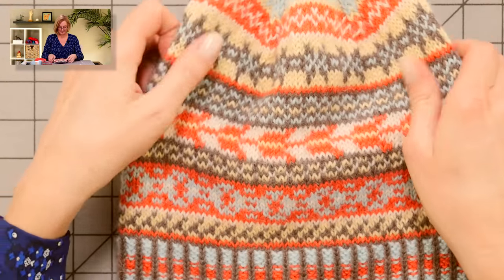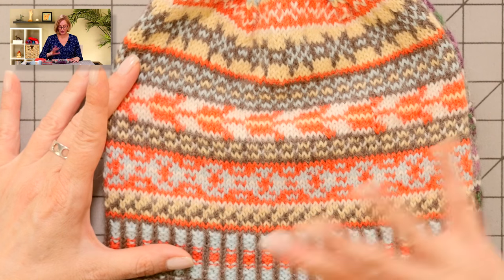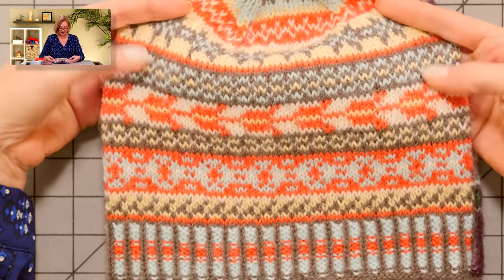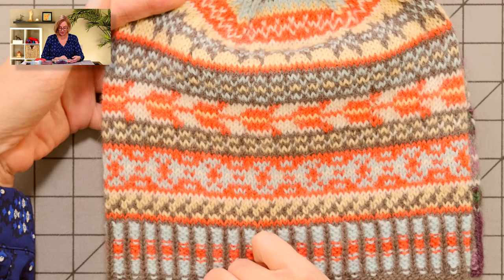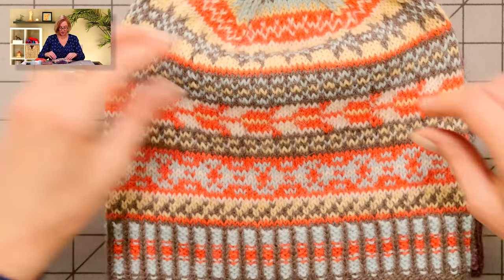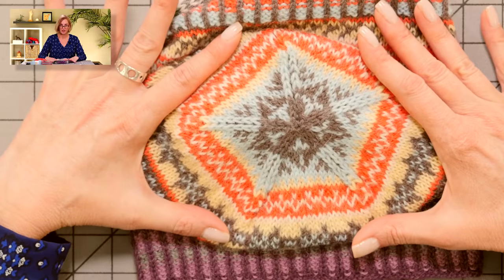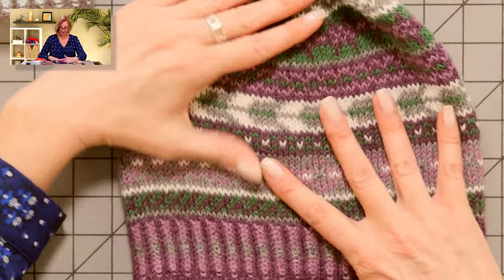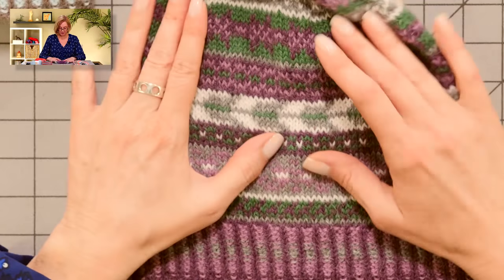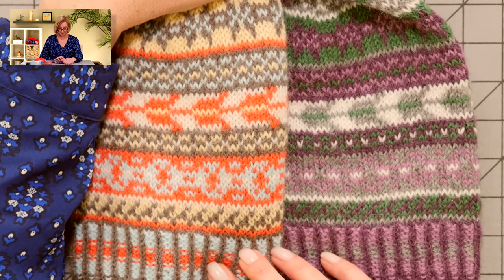Let's take a close-up look at the hat. This is kit number two — a little bit lighter than kit number one in the pattern photo. It's a very cool design. We have pretty short floats going on the whole time, so there's no need to work a really long float. Look at the top of the hat — that's how the decreases all come together. And this is kit number three, the purples and green — it looks so different with the different colors.